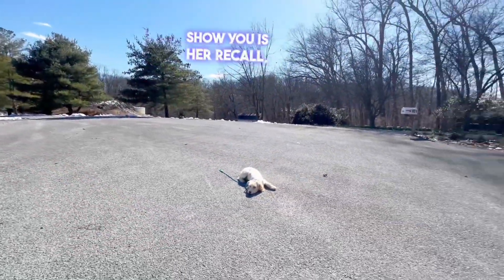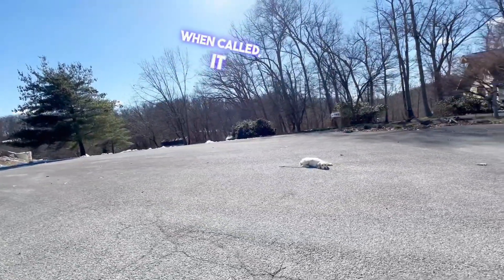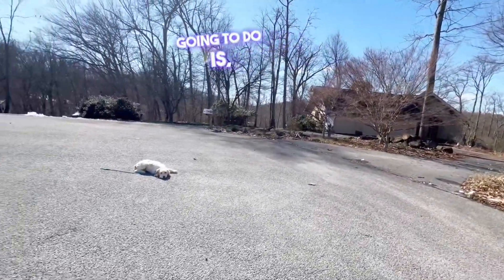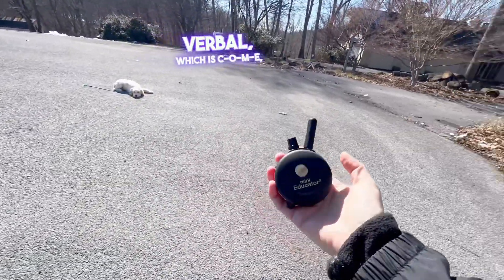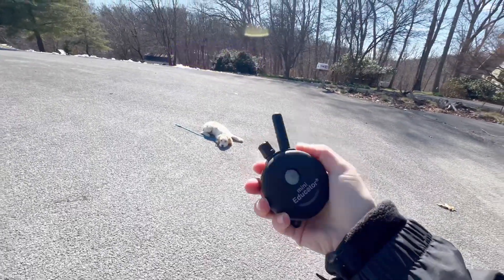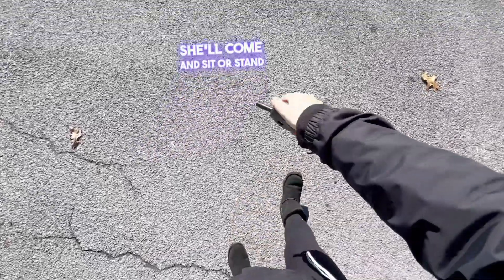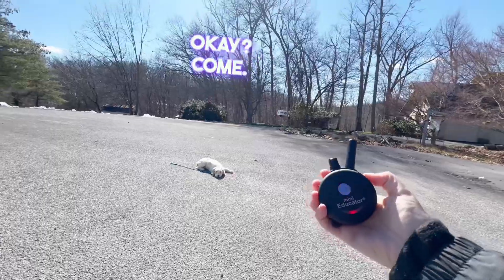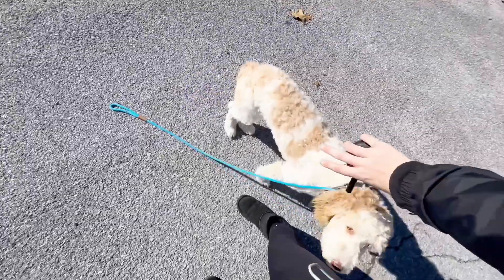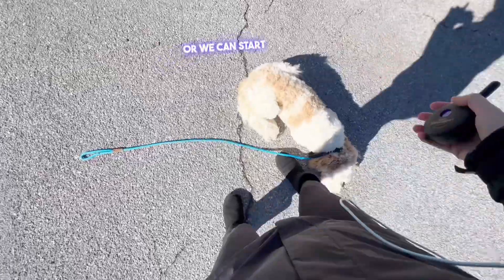The other thing I wanted to show you is her recall, which means coming when called. If you have a dog who comes when called, it means they can be off-leash and you don't have to worry. What you're going to do is give the verbal, which is C-O-M-E, paired with the tone — the T button on the collar. It's going to beep by her ear, and she's trained to come when you call her. She'll come and sit or stand somewhere in front of me. Come. Good girl. From there, I can either put her into a stay, I can release her, or we can start walking again.